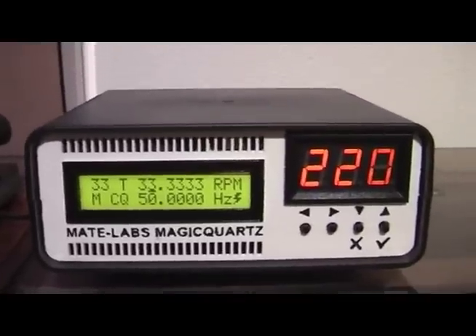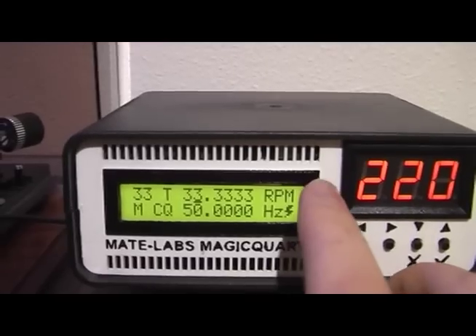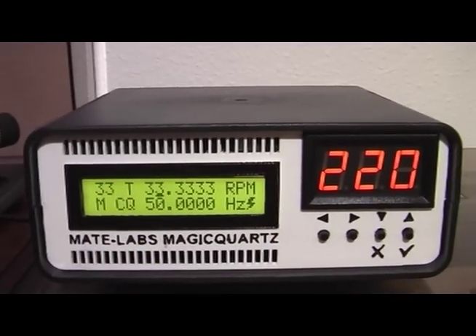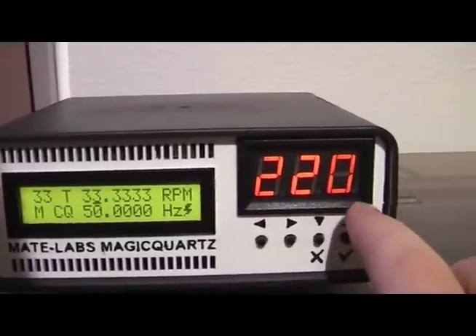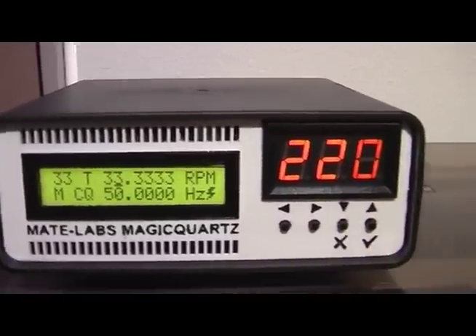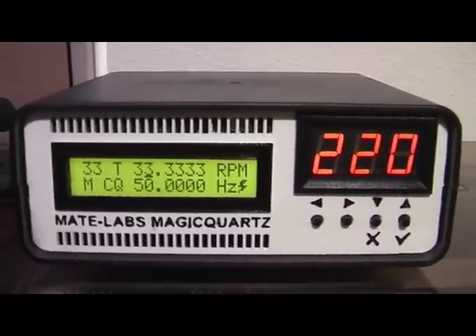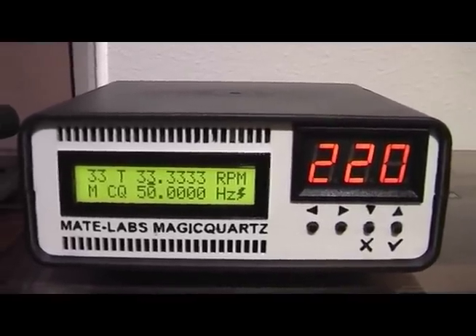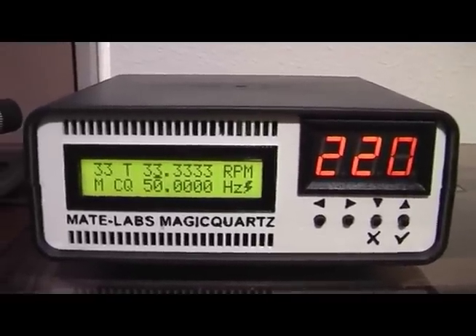Let's have a quick look at the user interface. On the right-hand side you can see four buttons that are used to control the firmware, which displays all the values and results on a backlit LCD screen. In the upper right corner there's a voltmeter that displays the currently generated voltage fed into your turntable. This voltmeter is optional but highly recommended, as it really simplifies adjusting the turntable motor.